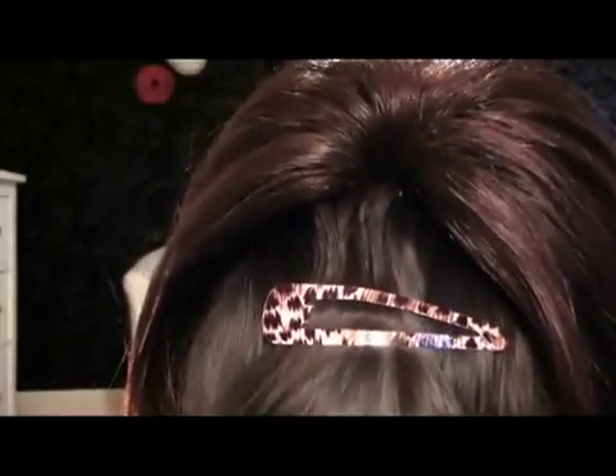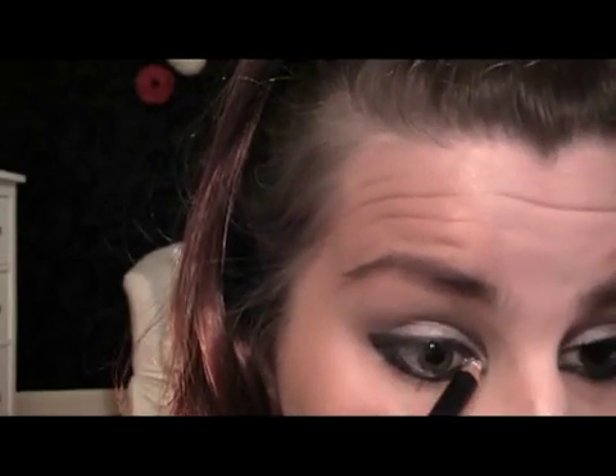Then I'm going to stick some white pencil — it's by NYX. I'll just get the black off it — it's white and you usually put it on your waterline to make your eyes look bright and wide awake. You can get pink ones and flesh colour ones, but I'm just using this basically in the inner corner just to bring it and highlight it a bit.